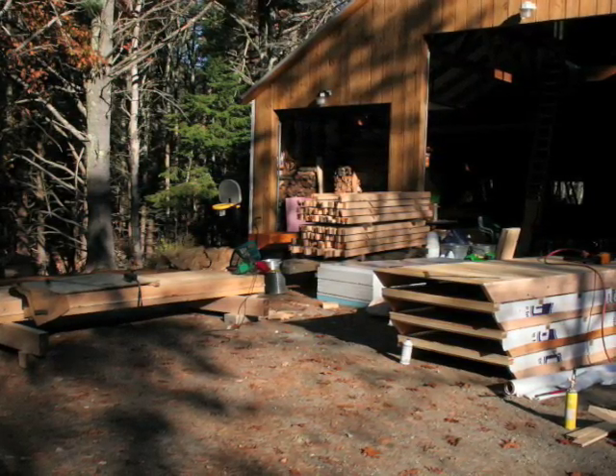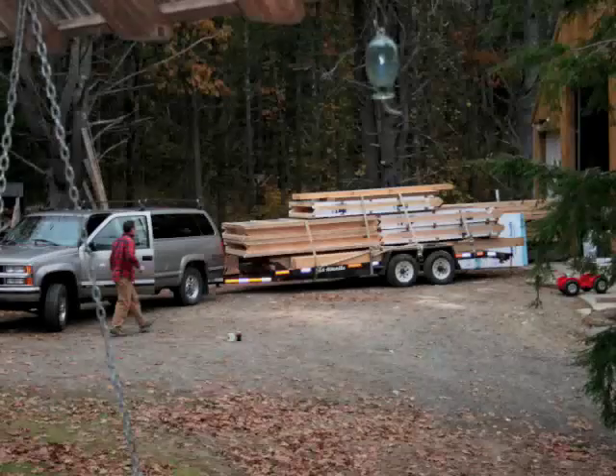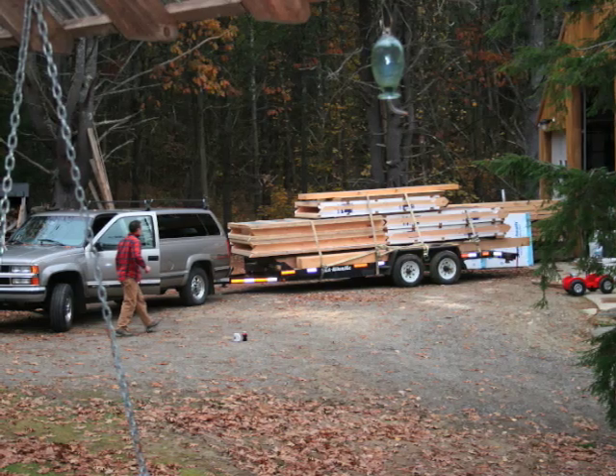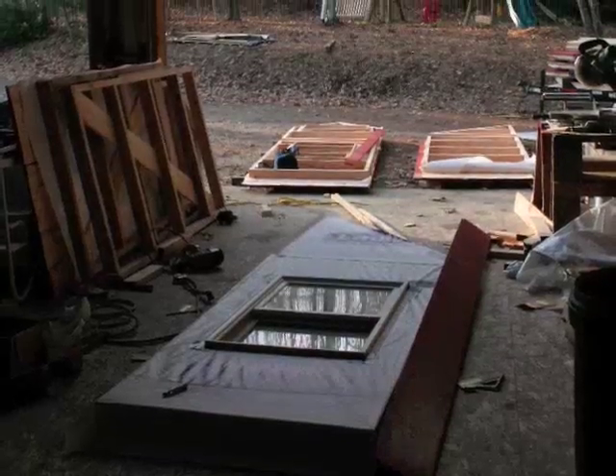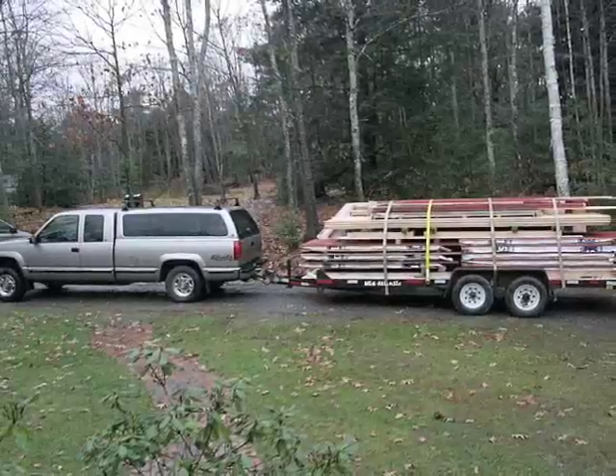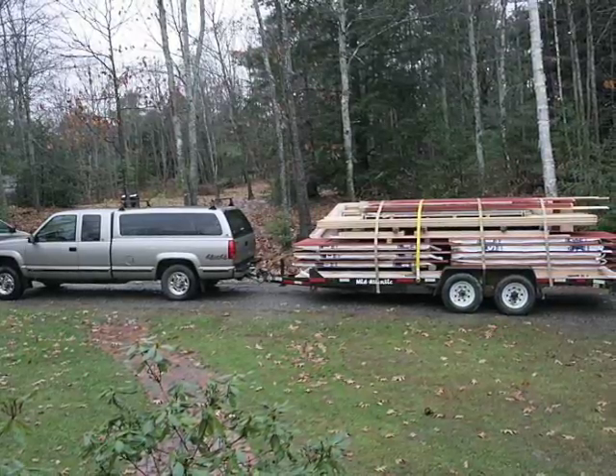Bungalow in a Box is a small house built from components that travel easily over the road. Pre-fabricated panels allow flexible design, precise craftsmanship in a workshop environment, and efficient assembly on remote site locations.